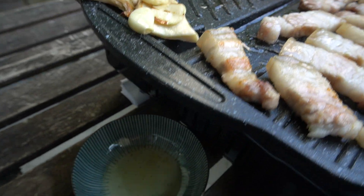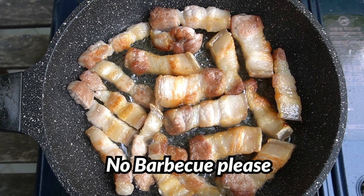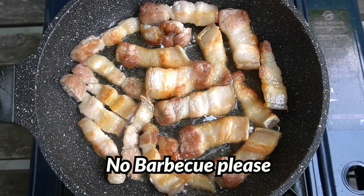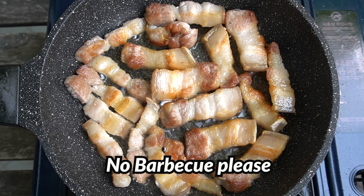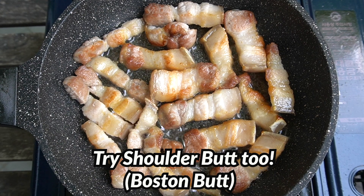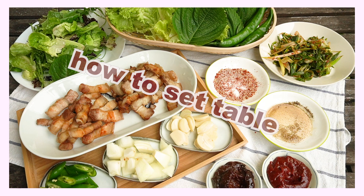It has a furrow and a hole to drain excess fat. Barbecuing is not recommended for samgyebsal because it has too much fat — your grill can catch fire easily. Want a substitute? Try shoulder butt instead.